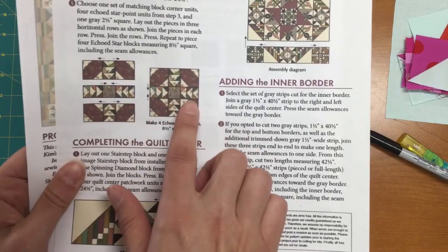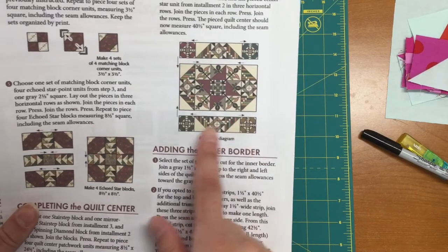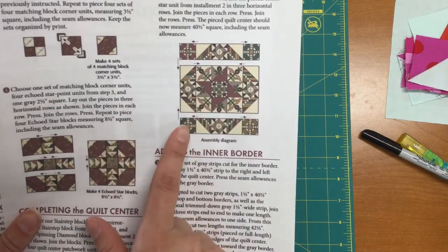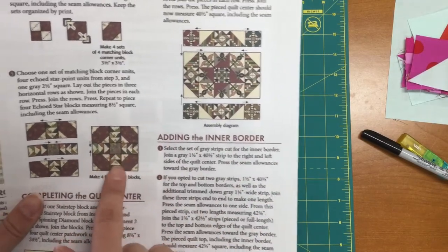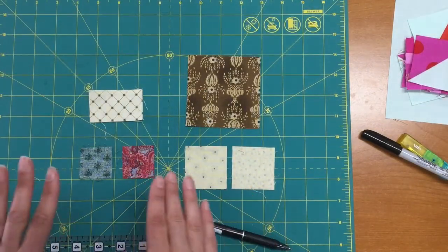These four fabrics are going to be the same for this block, but you're actually going to have four different colored blocks — like this one's red, this one's probably green, teal, or gold — but all the other little pieces are going to be scrappy, so you can cut these from your scraps.